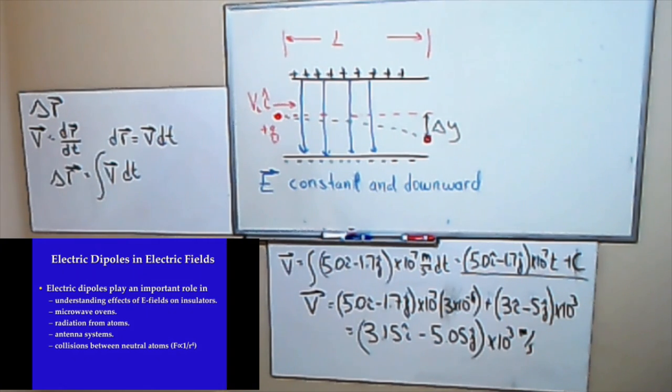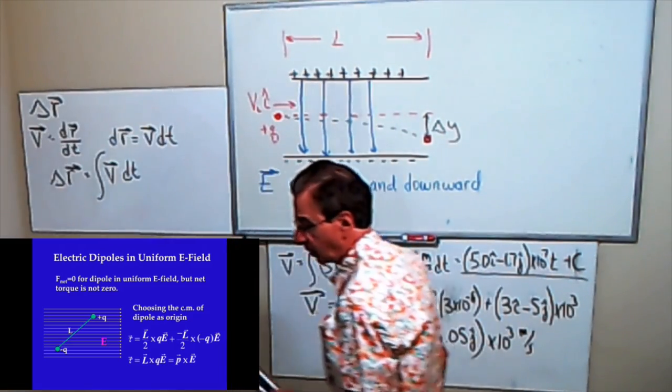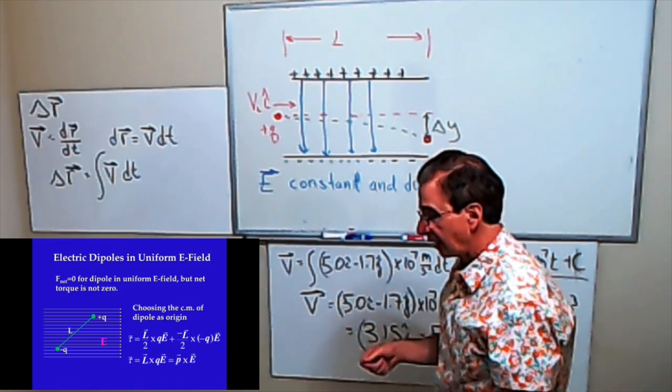A lot of times when you calculate involving electromagnetic fields, the full expression is complicated and you have to perform difficult integrals. If you take the expression for the electric field and expand it into a series, the first term is what you keep because the rest becomes very small. That first term is called the dipole term because it has the characteristics of a dipole, and it makes the math a lot easier. It's used a lot as an approximation in physics because mathematically a dipole term is easy to handle. If you put a dipole in a uniform electric field, the dipole will not experience a net force.